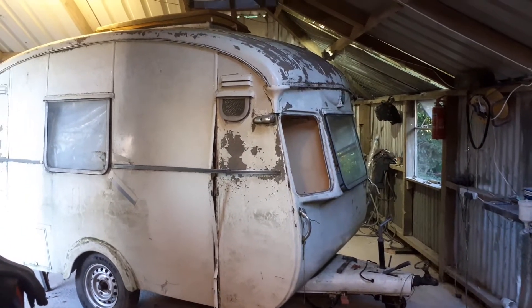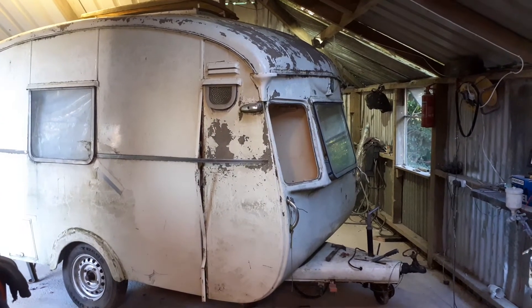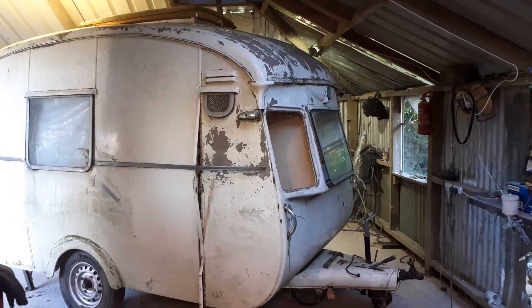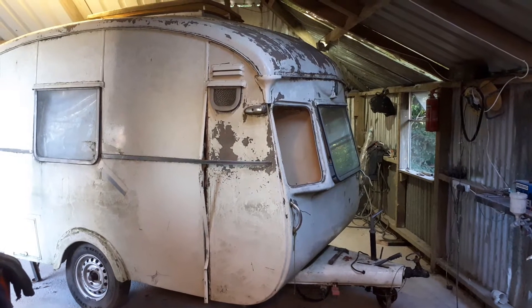This is my 1973-74 Cheltenham Thorn two-berth caravan. It's just come in from outside for restoration. It's been waiting quite a while — bought it in the summer. It's been kept outside for a while in its previous home.